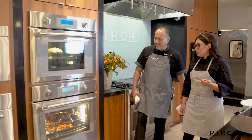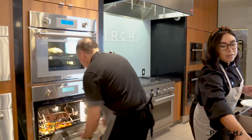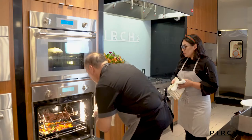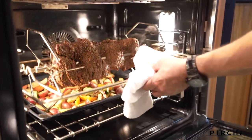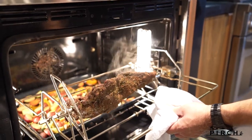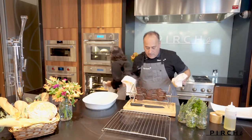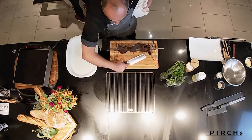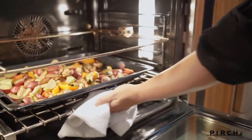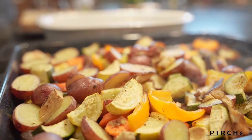It looks like our timer went off, so our meat is ready. Go ahead and pull that out, Dave, and I'll grab the veggies. Oh, that's nice — smells so good, nice and smoky. Bring it right onto our board. Look at that beautiful color. The vegetables are looking beautiful and golden brown.